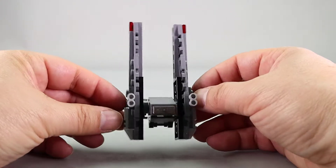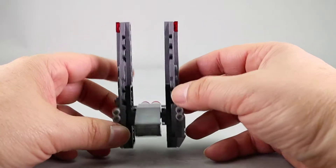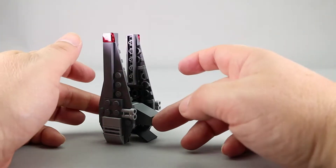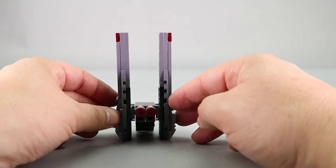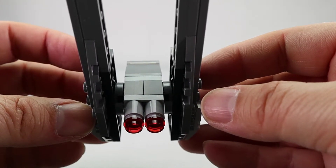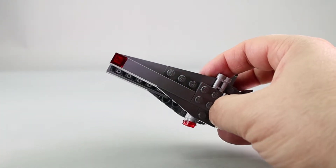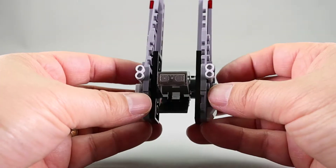Here we have the completed model. Looks pretty good. It's very tall on top. There's a little ramp that lowers down when it's landed. I think it looks pretty good from all sides. I like the engines in the back here. You can see the cylinder pieces and then the trans-red on the back — there's the trans-red one-by-ones there.